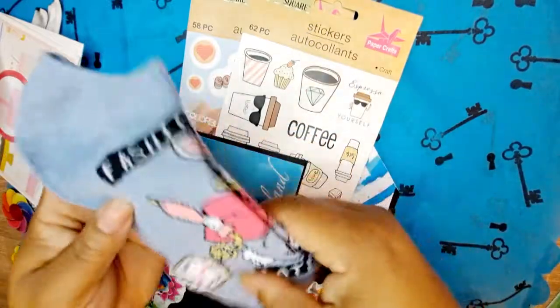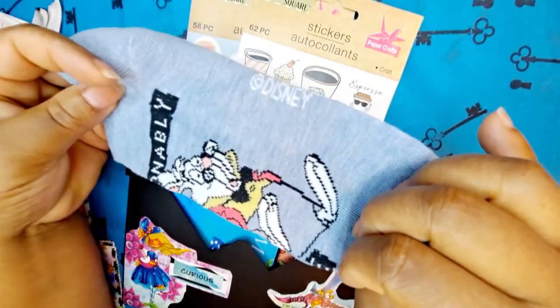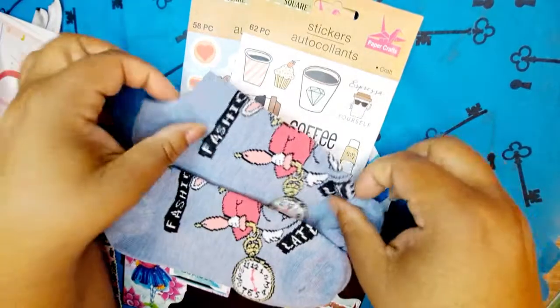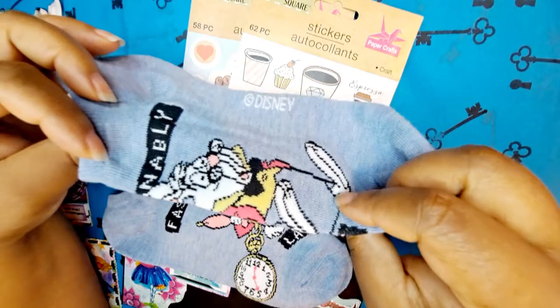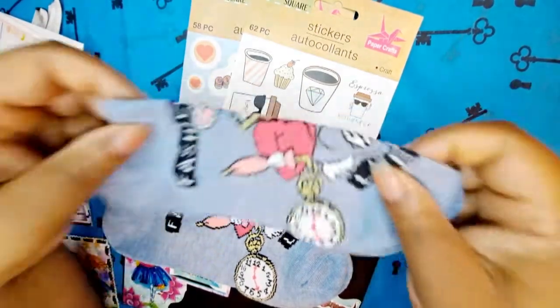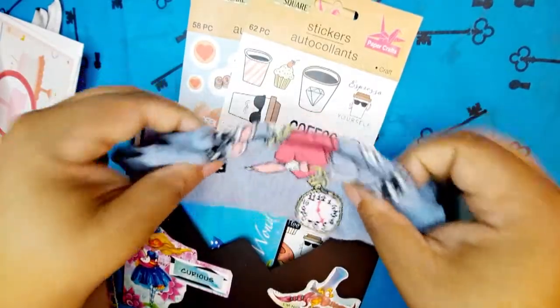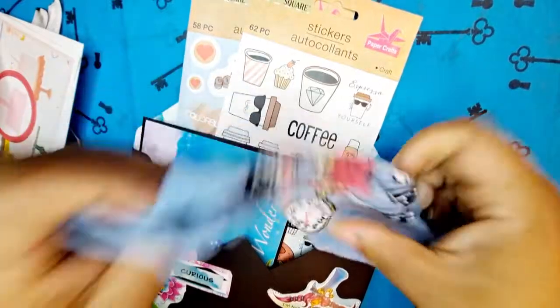Here are my goodies. I found these Alice in Wonderland socks — I was so lucky because this was at one of my Dollar Trees that's starting to carry things you'd find at Family Dollar. This one says 'Fashionably Late' — of course that's the rabbit!